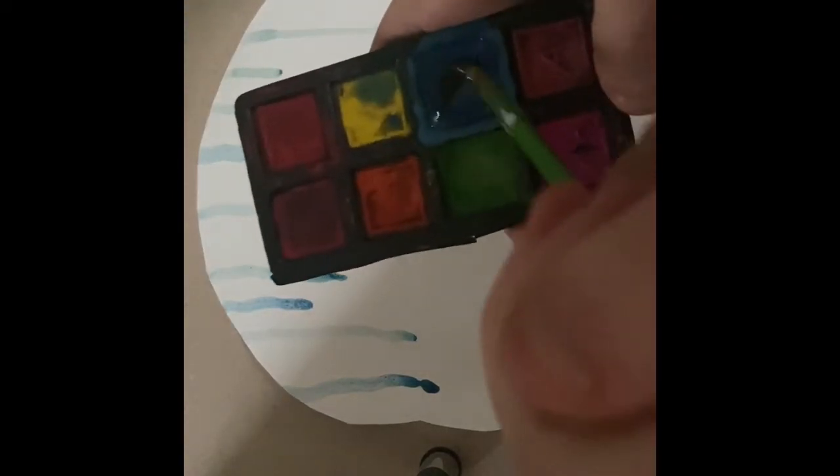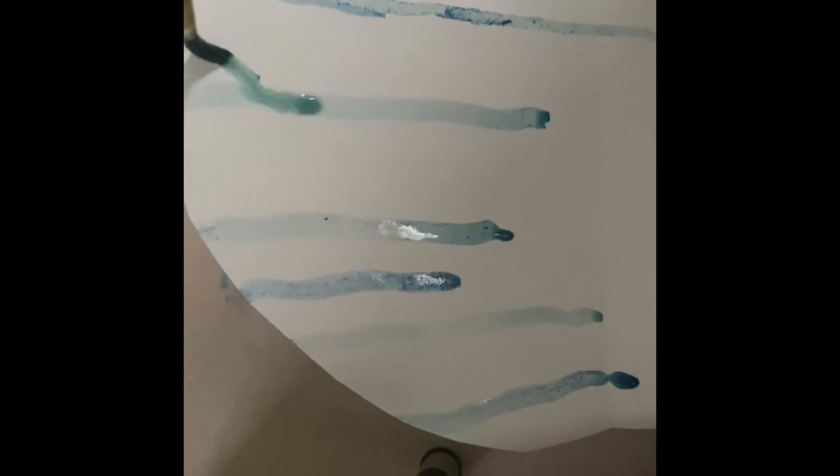Now I'm going to get out my supplies: my paint, my water, and my paintbrush. I am ready to start dripping. I have already created a few drips at the top of my paper. Take a lot of water on your brush — make sure your brush is very wet so the water just kind of drips off. Put your paintbrush at the top of the page so that all the drips come from the top of the page.